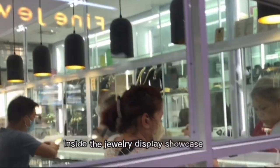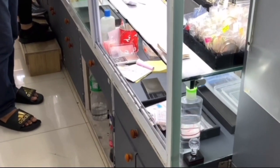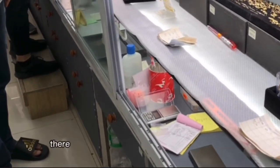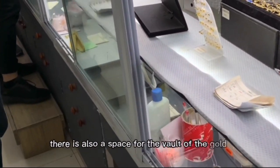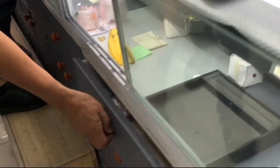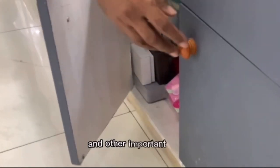Inside the Jewelry Display Showcase there is a painted drawer and an open space wooden shelf. There is also a space for the vault of gold necklaces, earrings, rings, and other jewelry that they sell. There is also a drawer for the cash box and other important things.